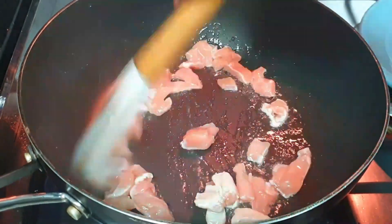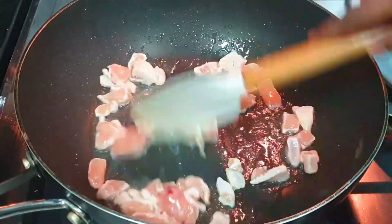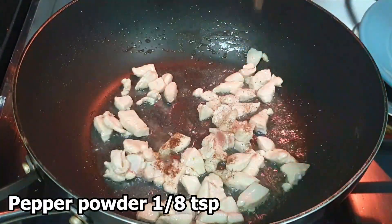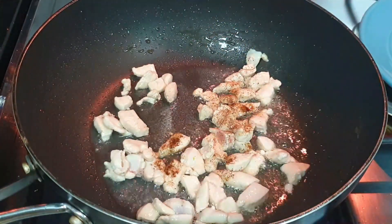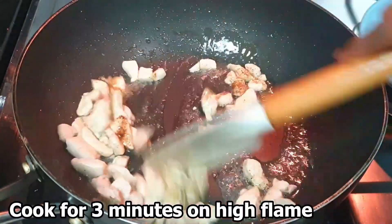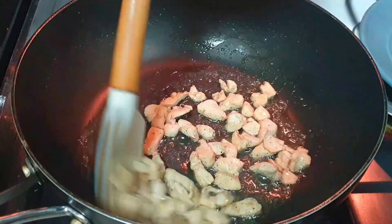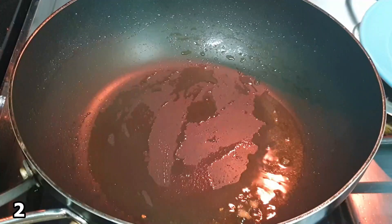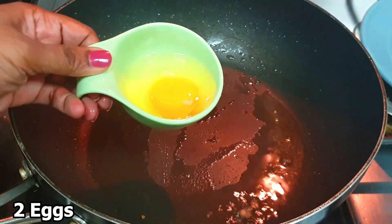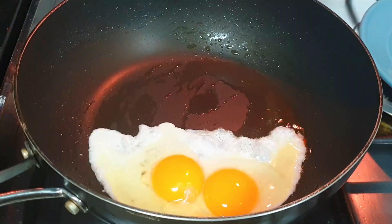Cook for 1-2 minutes in the pan. Add a little bit more to the pan. We will put it in a pan. Let's put a plate. Put the plate in the pan, then put the pan together and add some more.